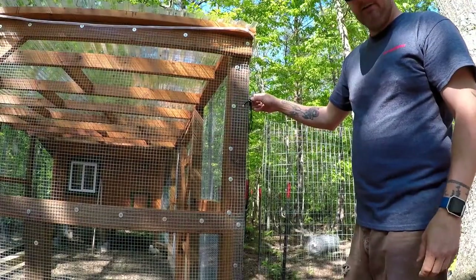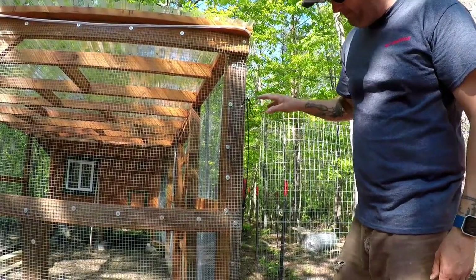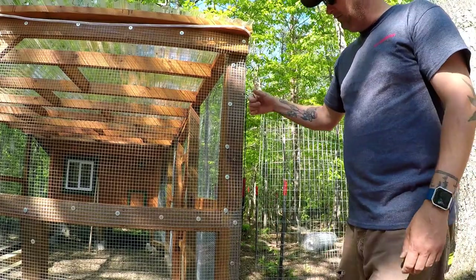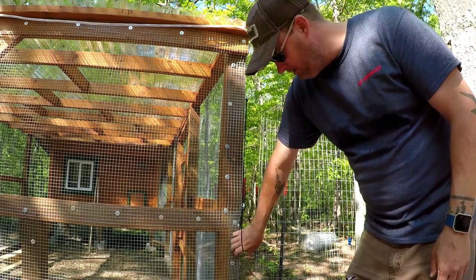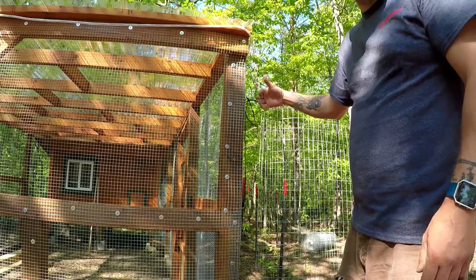What I decided to do, using a series of these eye hooks and some paracord — right now I've just got a screw down here but eventually I'm going to put a hook — when you pull on the paracord, you can hook it down here and it actually raises the little door inside the big door.